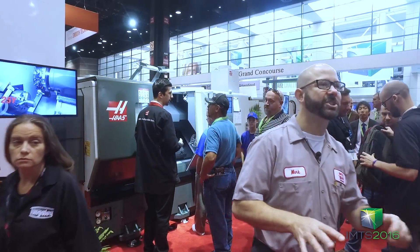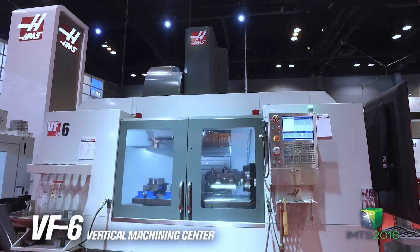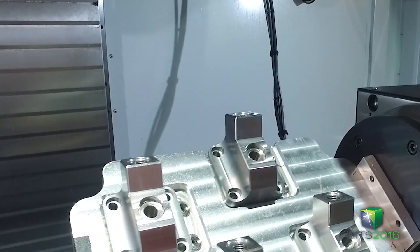While we're here, I've got to show you this. On the VF6 we've got a rotary setup. We're demonstrating dynamic work offset — they actually flip this part around, move the vise around, rerun the part, all without reposting your five axis or four axis program. Maybe we'll get some footage of this later.